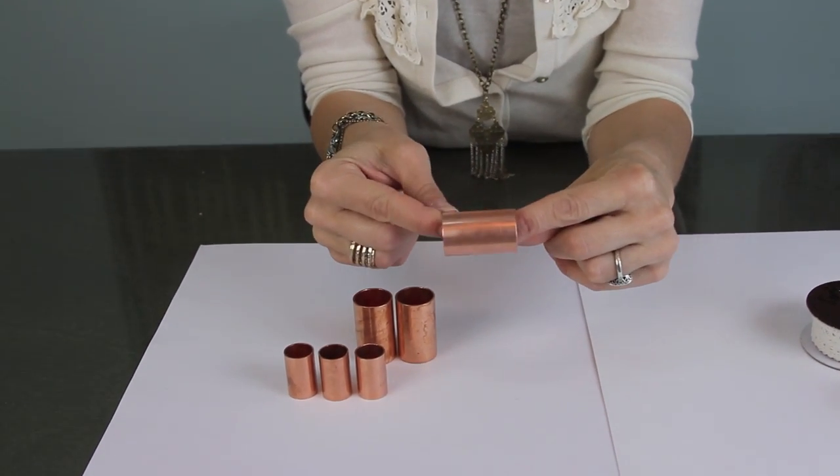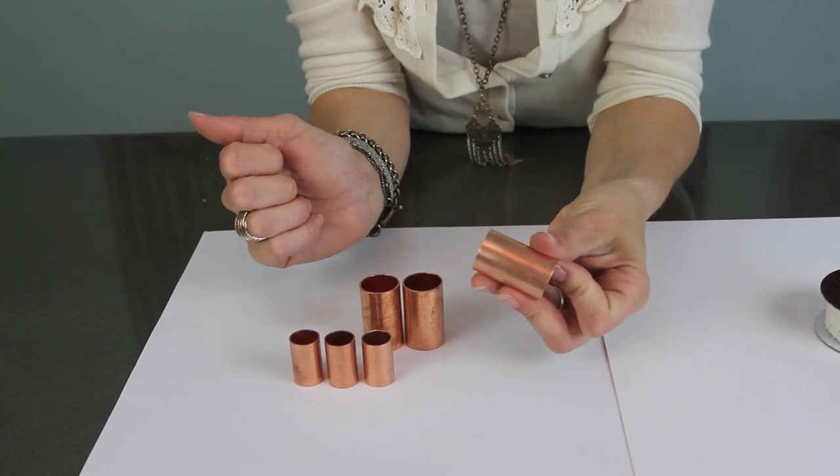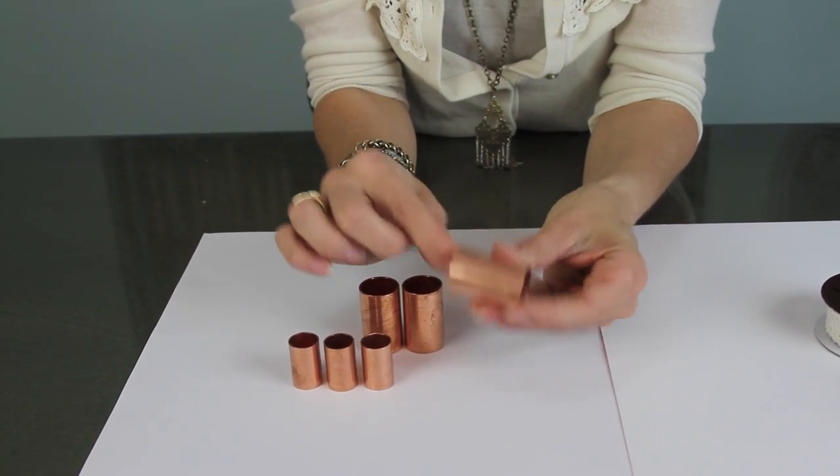The other idea is to go to your local hardware store — you can find copper couplings on the plumbing aisle. They come in a couple of different sizes and they look adorable in the hair.